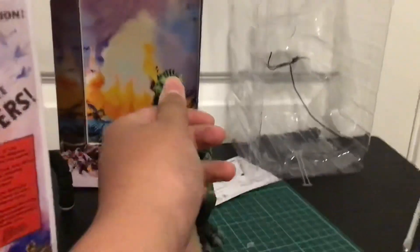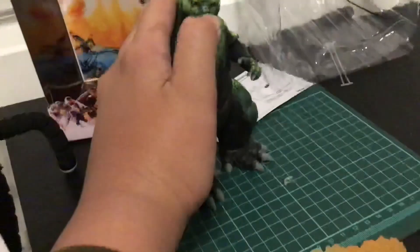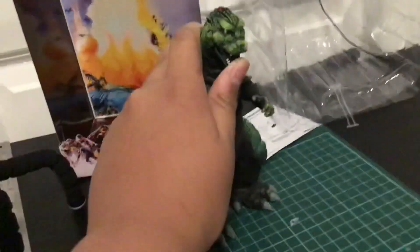My god, this is a great figure. I will see you guys later on the NECA Burning Godzilla 2019 — not 1995. I didn't know that. I'll see you guys later. Sorry about the face reveal. Bye.